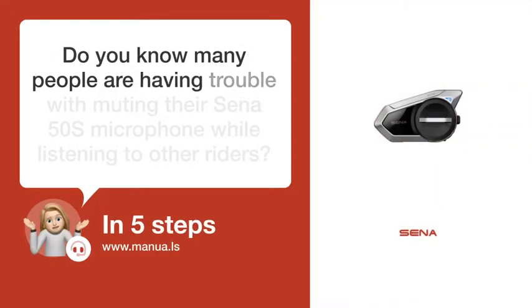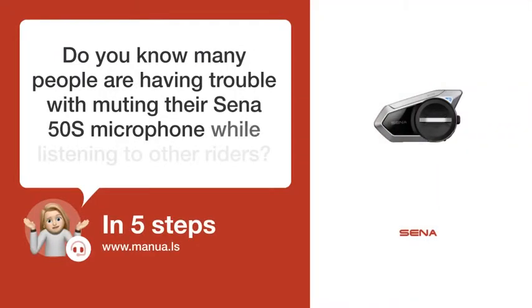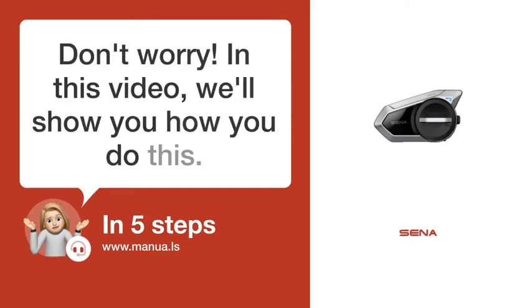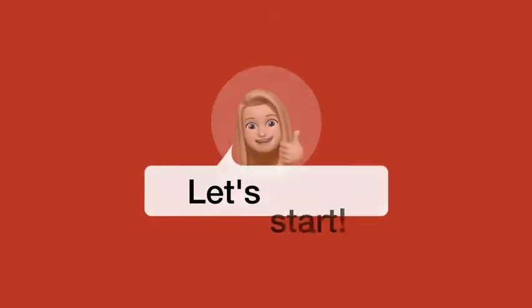Do you know many people are having trouble with muting their Sena 50S microphone while listening to other riders? Don't worry. In this video, we'll show you how you do this. Let's start.